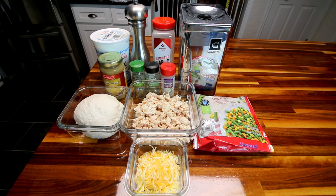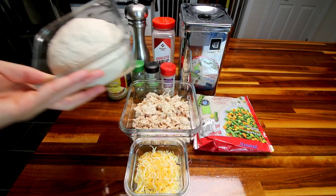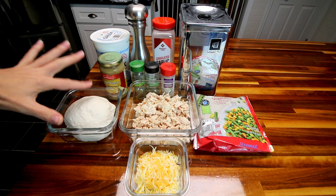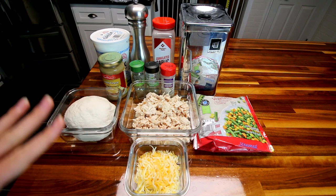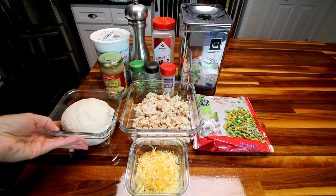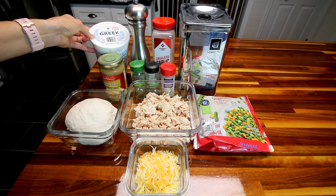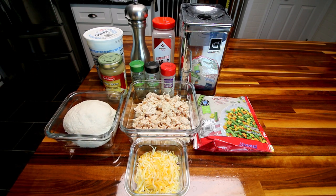Let me jump in here and show you what you're going to need. First off, you're going to need your two-ingredient pizza dough. I've got a double batch of this because I think I'm going to have probably enough filling for 16 of these. I usually only do them eight at a time or one batch of the dough at a time, but I think I'm going to have enough filling to do 16. It is only the two ingredients of non-fat plain Greek yogurt and self-rising flour. You mix the two of them together, you knead it, and you get this dough.